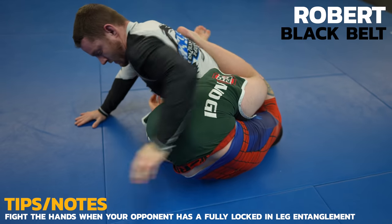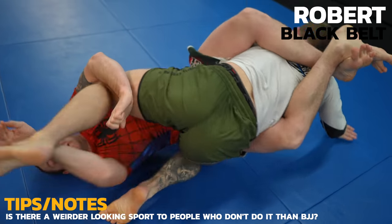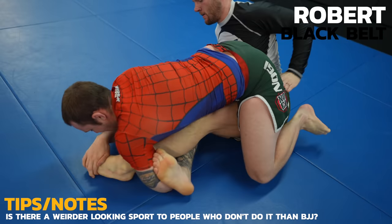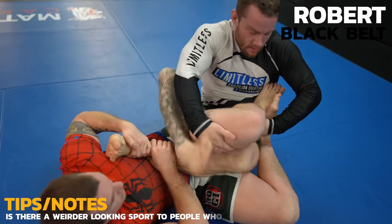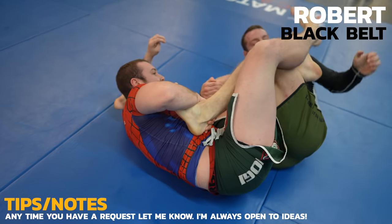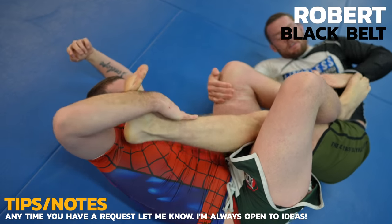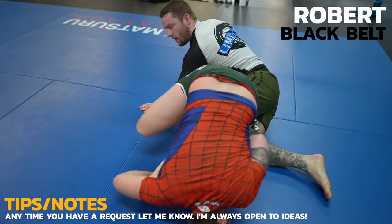We land in a pretty weird position. I'm not in much of a leglock threat but I do have to be careful how I get out. As you've seen in many of my videos, posting on the butt will help you clear the knee line. From here, I decide to engage in the leglock battle with Robert but my stamina is definitely starting to fade. We had already rolled about an hour before this. Someone on YouTube requested a shark tank and I asked everyone if they're up for it and we made it happen right then and there.